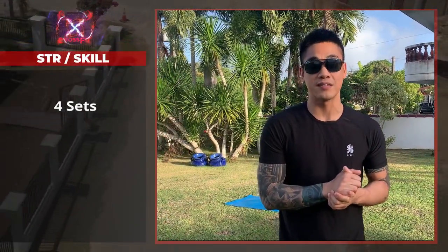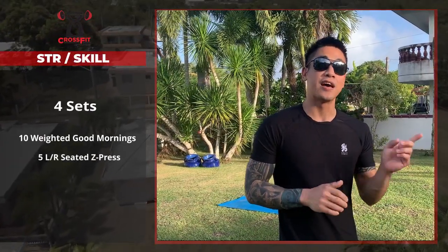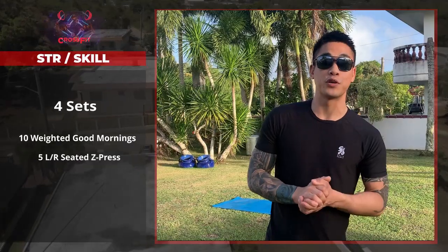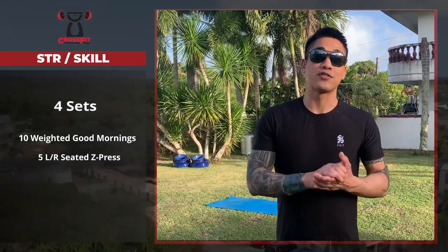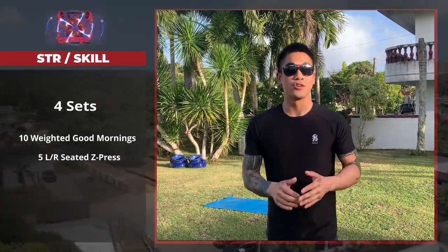For your skill and strength today, we're going to do some isolation movements — four sets of 10 weighted good mornings and five left and right seated z-press. For the good mornings, it's going to be just like your warm-up, but we're adding weight to really focus on keeping that back straight.